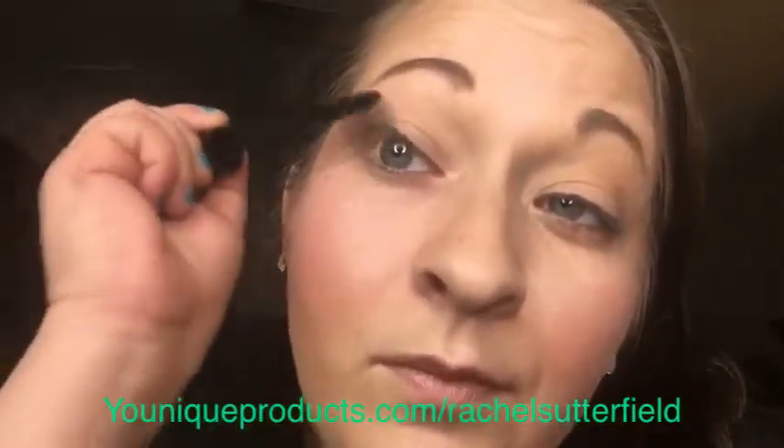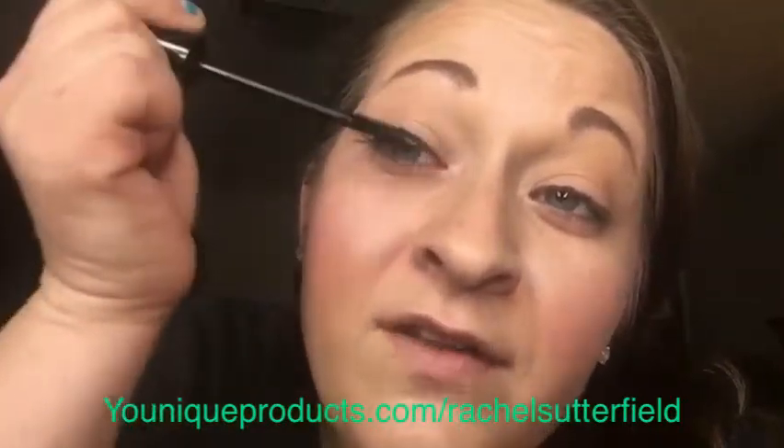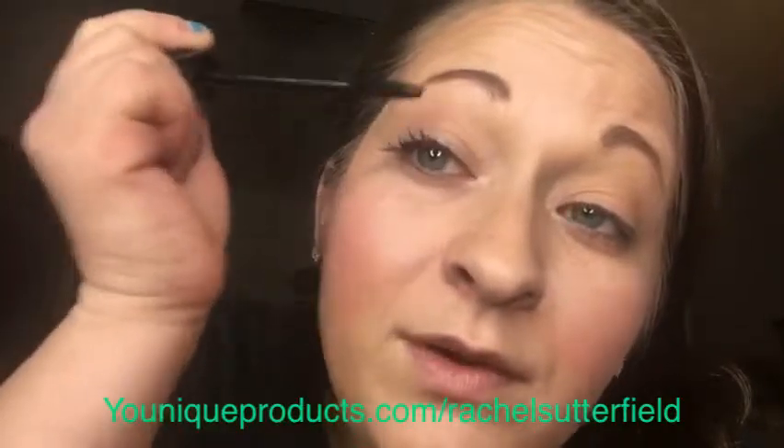Okay, so here we go — greatness in a tube. I'm going to do it on this eye. It's so hard every time I try to do this on my phone — I always end up poking myself in the eye. Okay, this is just from a little bit of Epic; I didn't even have much on the brush.